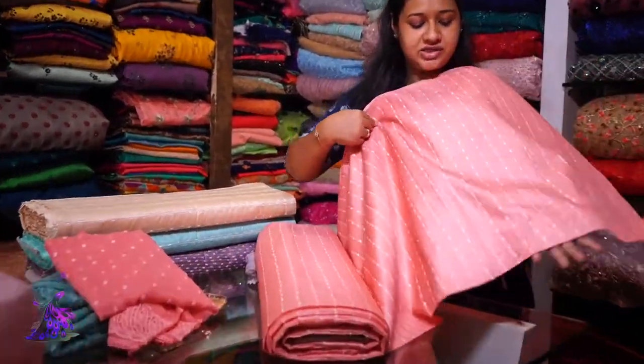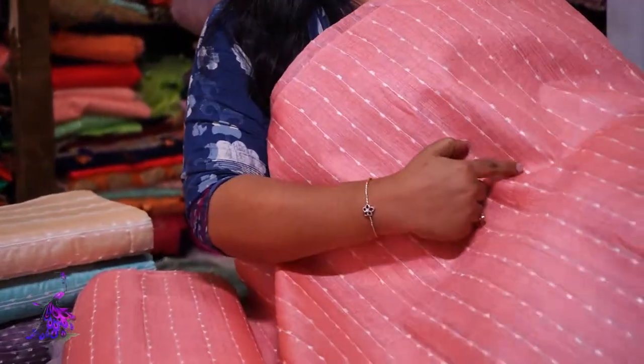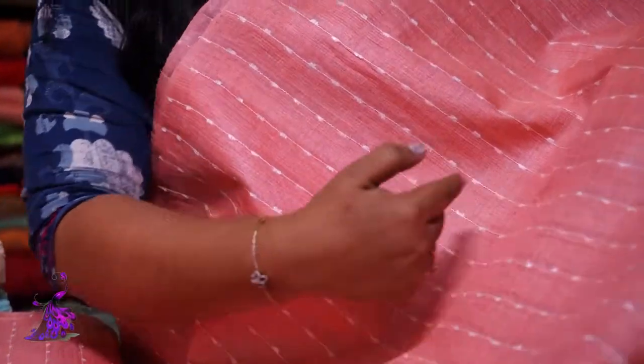This is the running stitch. This is the vertical lines. This is a baby pink shade. This is a sari item. You can set a box.